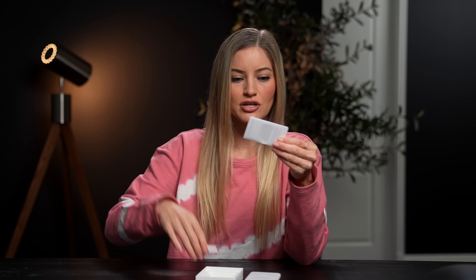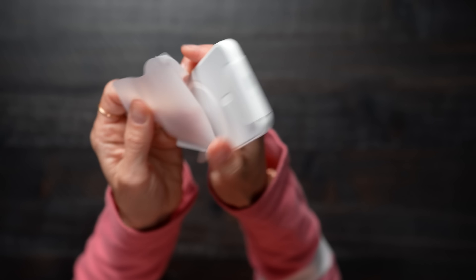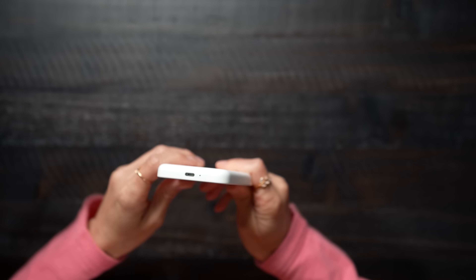Do we have any instructions in here? Anything that may be some fine reading material that I may be interested in? No. So here it is, and to charge this device you actually do need to have a lightning cable.